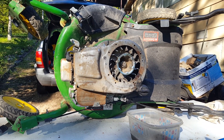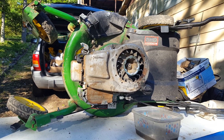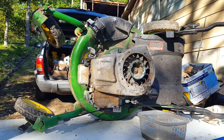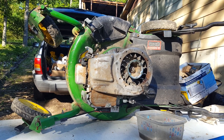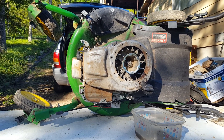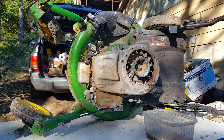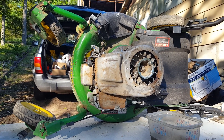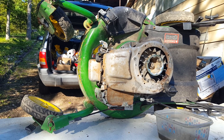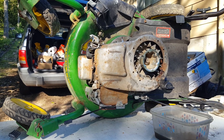I got this lawnmower for $40 from a gentleman that posted it on Facebook Marketplace. It's a perfect mower for my project — this is going to be converted into a radio-controlled lawnmower. I thought I was getting a good bargain when I first got it because when you look at the front of it, it's got castors on it, so I thought this is a good mower.